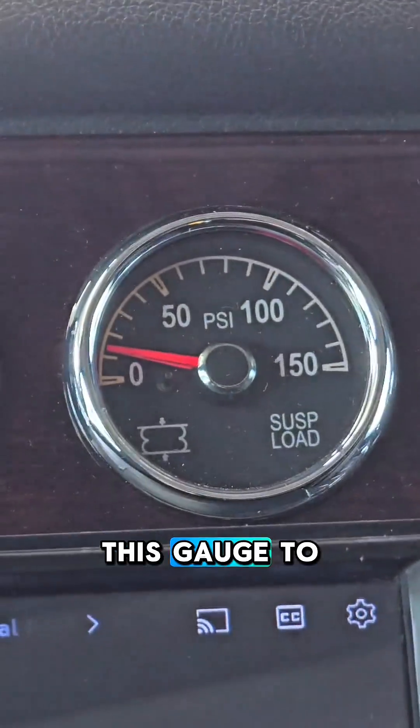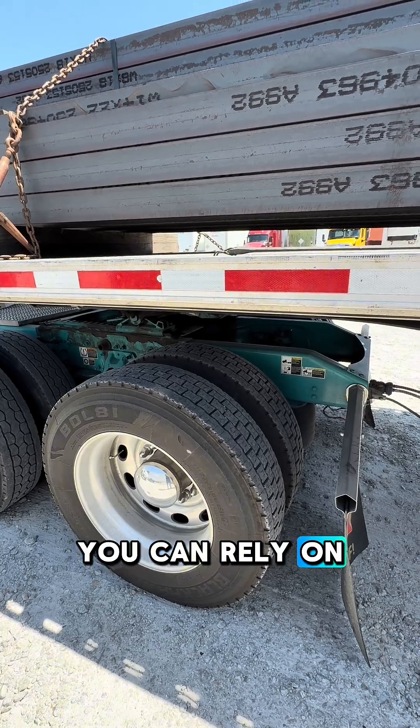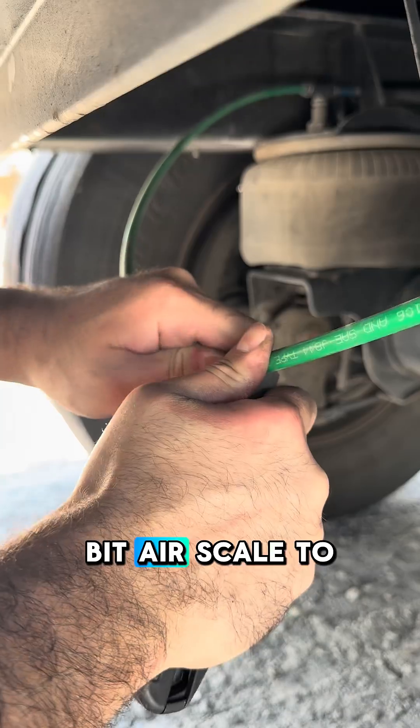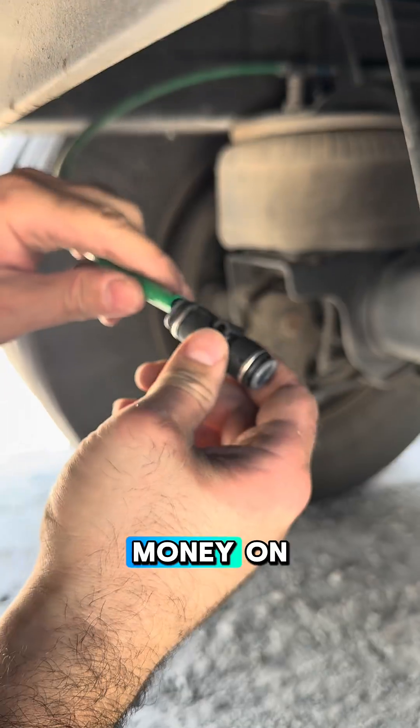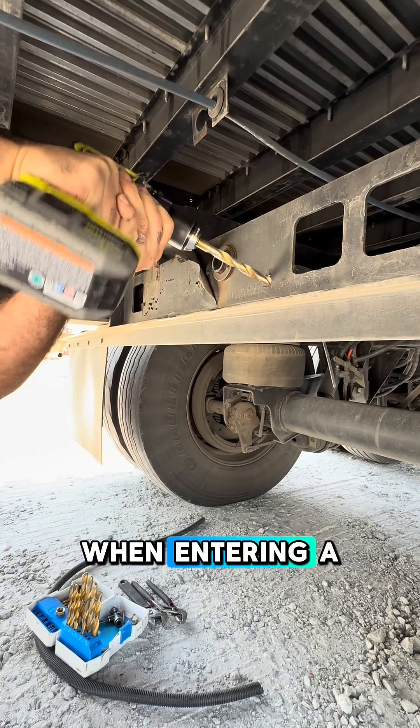Some drivers use this gauge to check for overweight on the drive axles, but I don't think that's something you can rely on. So I decided to try the BitAir scale to save time and money on stops to check weight and avoid additional anxiety when entering a weight station.